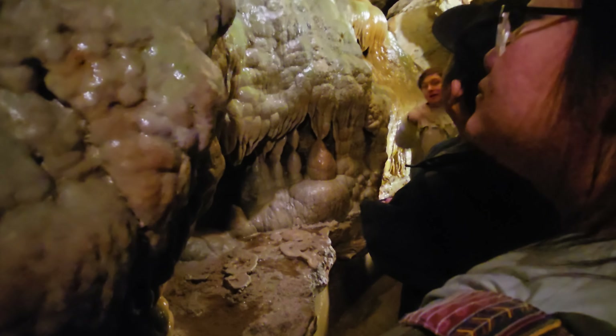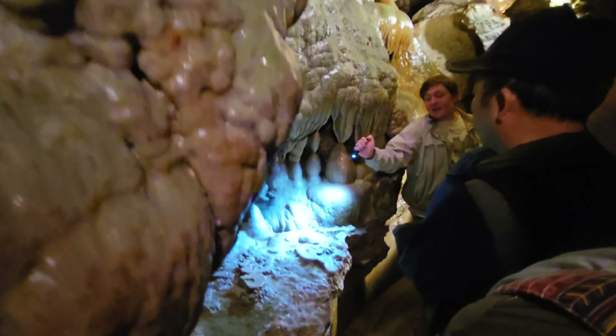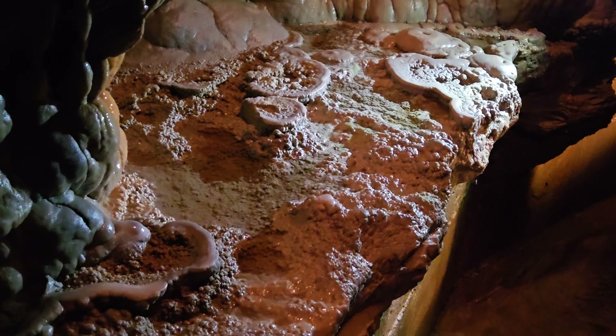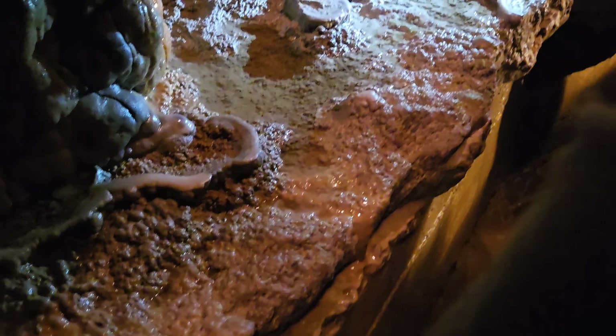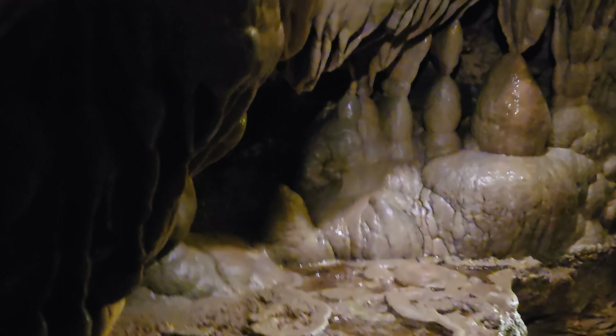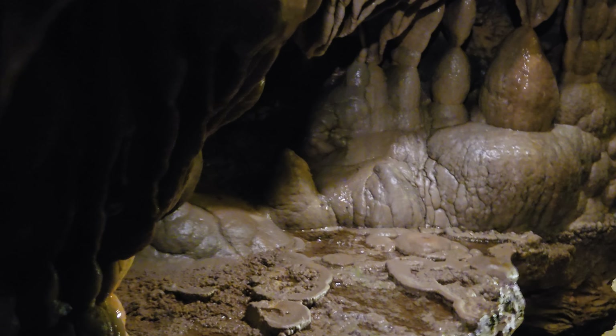For the people in the back that can't see it, you will be able to see it as we walk on through. So there's going to be a snake-like structure on this table right here. That snake-like structure is what we call rimstone. That rimstone is formed with the puddles of water around it getting drifted, pushing all the material outwards, forming a perfectly leveled snake-like structure, as we have right there.